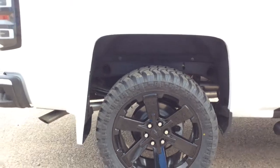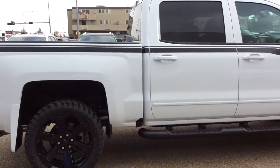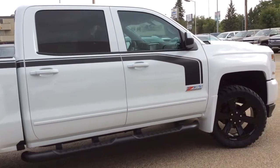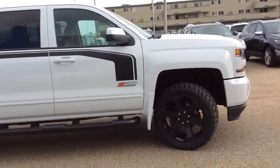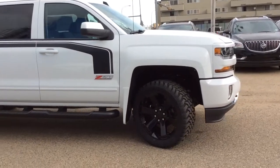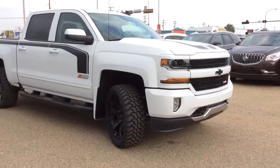As usual, if you've got any questions, comments or concerns about this vehicle or any other vehicle in our inventory, please feel free to visit our website at www.bricksmotorproducts.com or feel free to call us and talk to our friendly sales staff at 403-362-3416. Thanks everyone, have a great day!